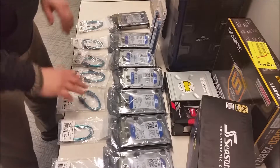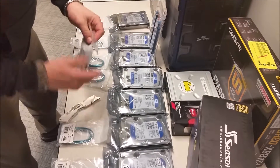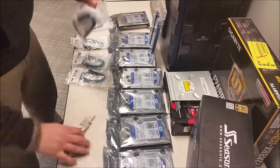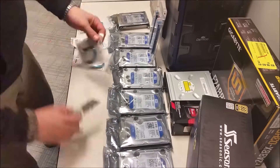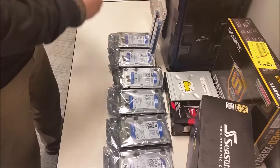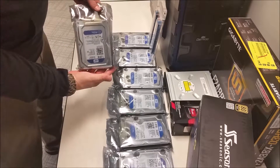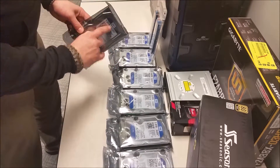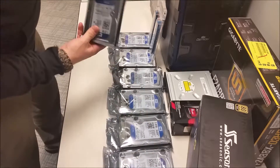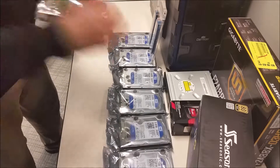First things first, let's take care of these SATA cables. Alright, this is going to be the 1TB hard drive, as you can see. But they all look to be about the same here, as far as the packaging.